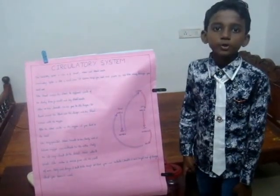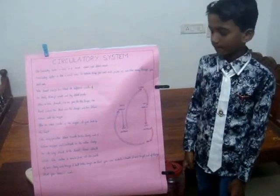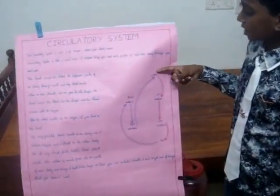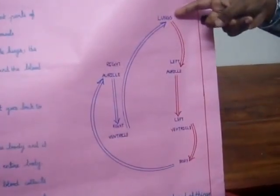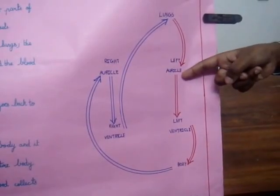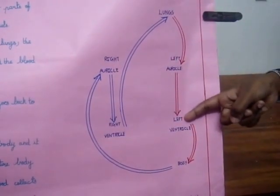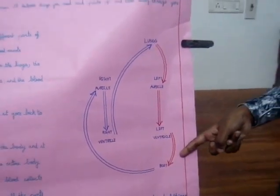Now I will show you how the circulatory system works using a small diagram. When we take a breath, the air goes to the lungs and the blood mixes with the oxygen. The oxygenated blood goes to the left auricle. From the left auricle, it goes to the left ventricle. And from the left ventricle, it is delivered to the whole body.